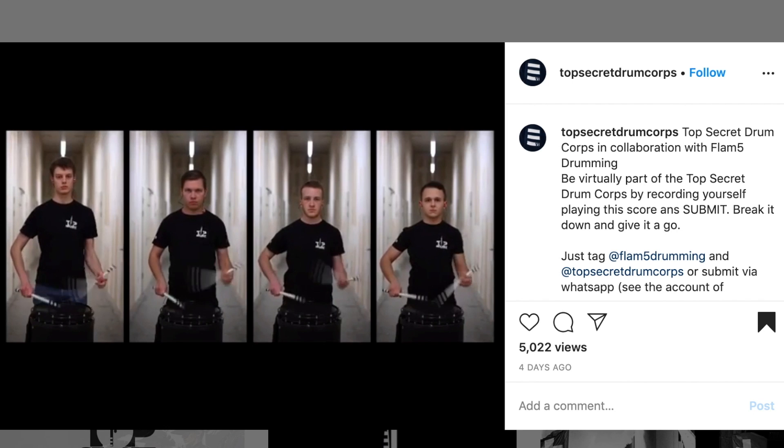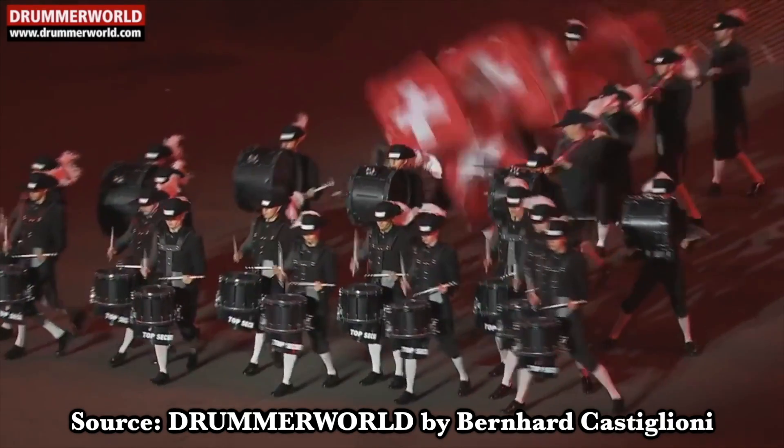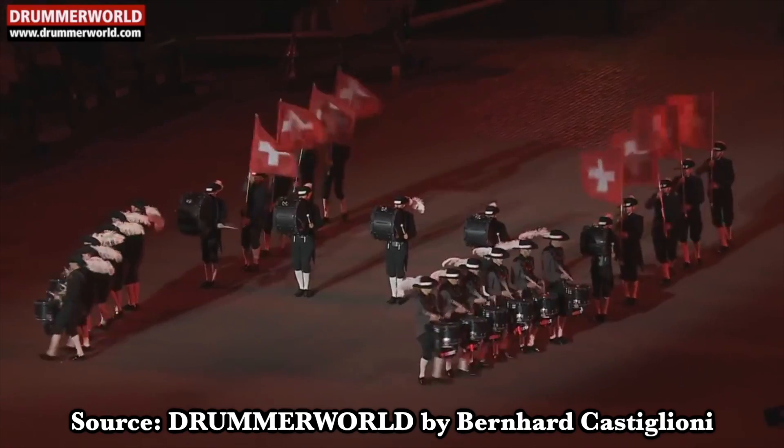What just happened? So this was Top Secret Drum Corps' Stay at Home Challenge. However, Top Secret does not have a tenor line, so instead of just playing the snare part, I decided to write a whole tenor part to this.